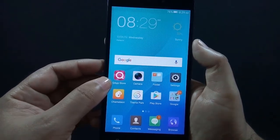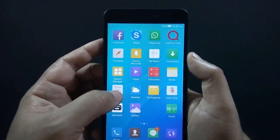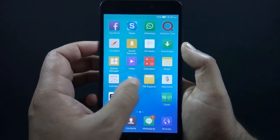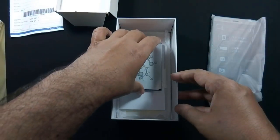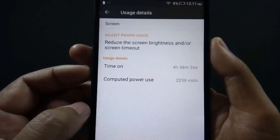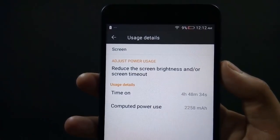QMobile phones usually come with a number of bloatware apps and this phone is no exception. Some useful apps are pre-installed such as file manager, system manager, Reebook, WhatsApp, Theme Park, and Chameleon. There is a Gameloft folder containing 4 games, but these cannot be deleted — and since they are only trial versions, you cannot play them either, though you can disable them. The phone is powered by a 3100mAh user-replaceable battery. Battery timing is very good — I got around 5 hours of screen-on time at maximum brightness, so you might get even better battery life. It takes around 2 hours to fully charge the phone.